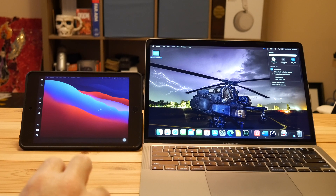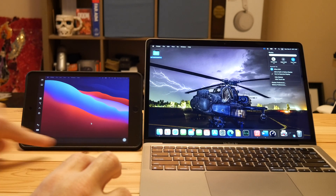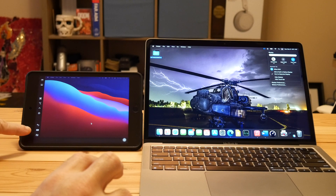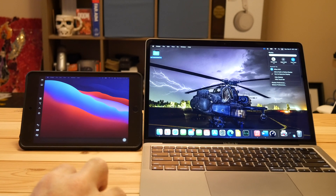One cool thing about Sidecar is that the MacBook Air does not have a Touch Bar, but if you open up something that uses a Touch Bar, you get those Touch Bar options down at the bottom. There's no touch input, just like macOS, except along the sides here — this is how you close it, bring up a keyboard — these are self-explanatory. And if there's a Touch Bar option it comes up at the bottom.